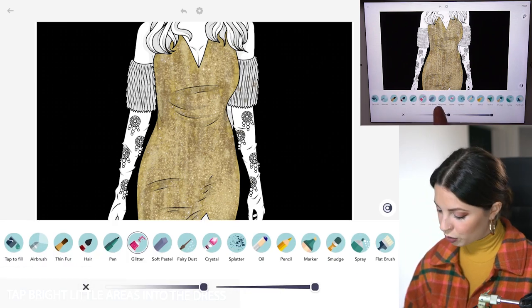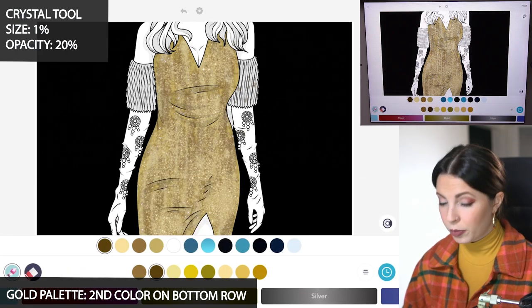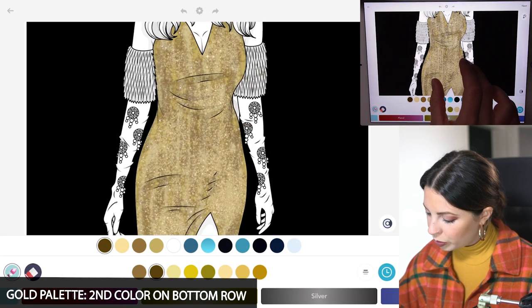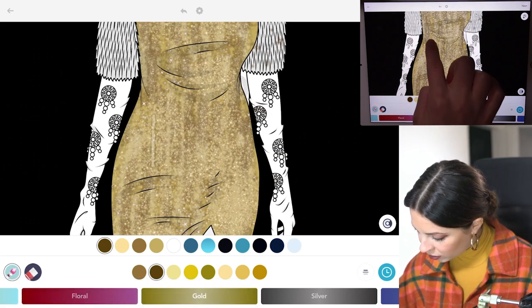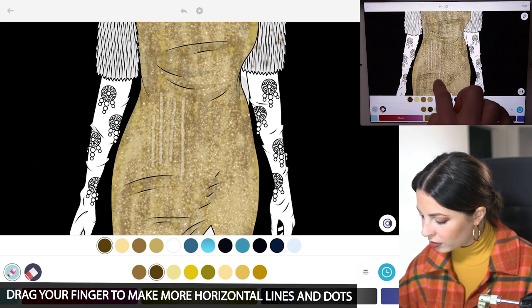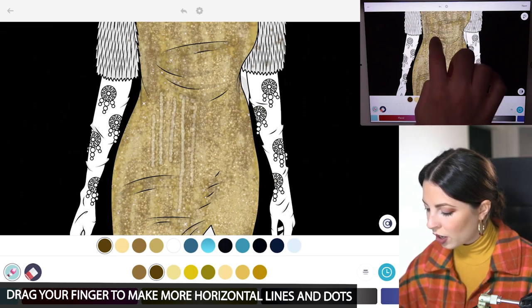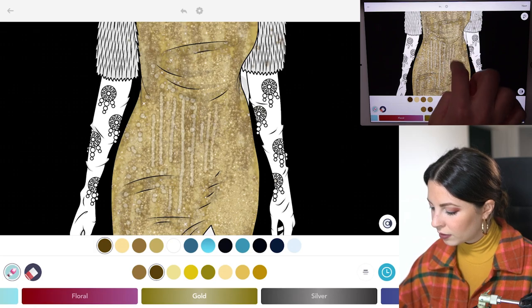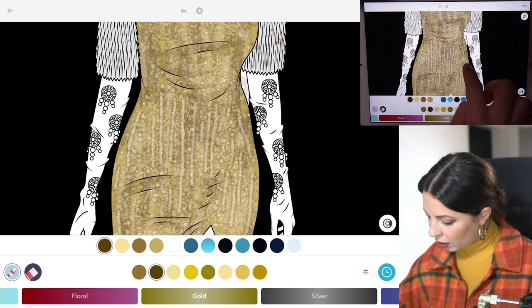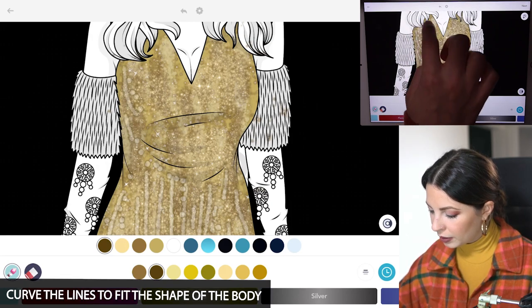Let's head back to the crystal tool, size 1 and opacity at 20. In the same palette I'm using the second color on the bottom row — it's a dark brown. So I'm going to zoom in here so you can see really well. You can drag your finger just to make lines in the dress. You're making horizontal lines here and there, and also let's do little dots as well. So now we have a whole variation of glitter and dots. Remember to curve with the body, so where it's curving just make sure that the lines are curving as well with it.